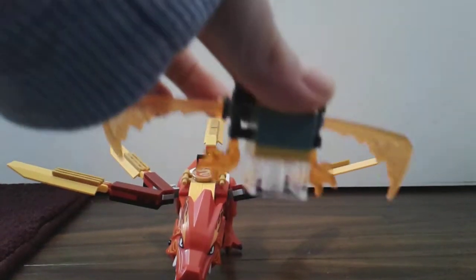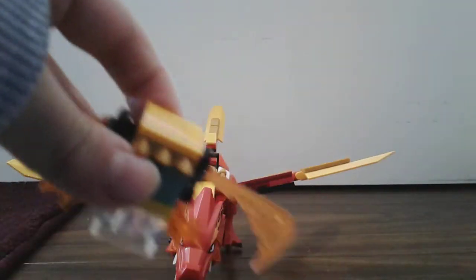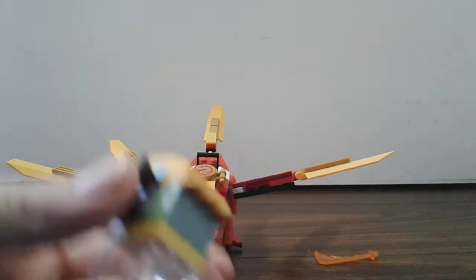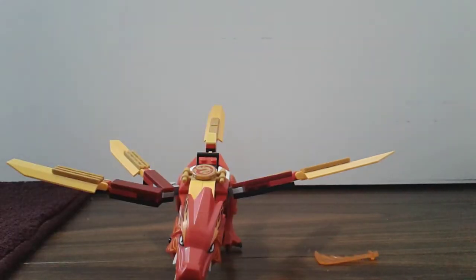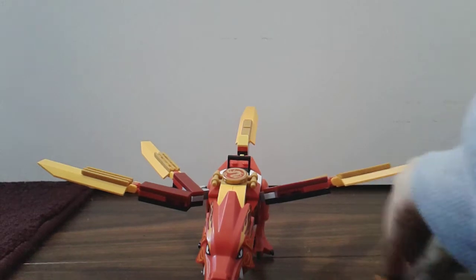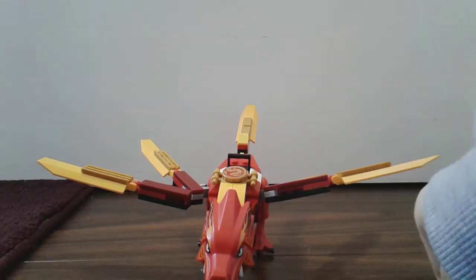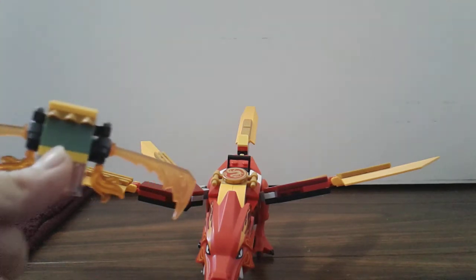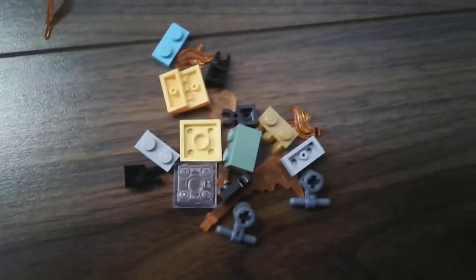Ta-da! I'm going to be showing you how to build it. Before that, when someone takes out the battle gear, it turns out like this when you're playing with the LEGO Bakugan gun. You put it on the back of the character, on the battle gear — fire or whatever you're using. It can be like Chaos, Ventus, Darkus, Aquos, anything.